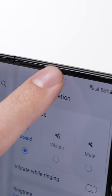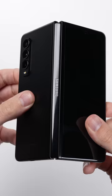The inner display here actually has a selfie camera — it's just underneath the screen itself. So far, I'm really impressed with this phone. There's just something special about having a screen that's this big anywhere you go, that just folds up and fits in your pocket.